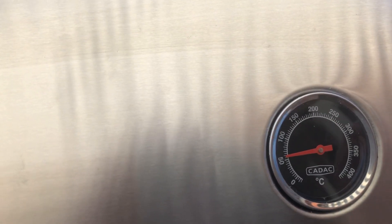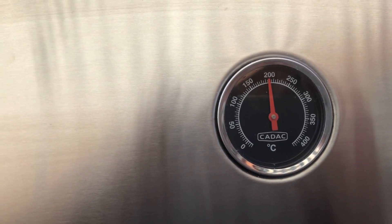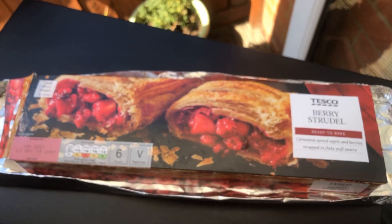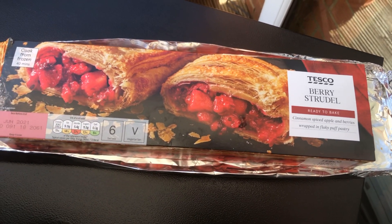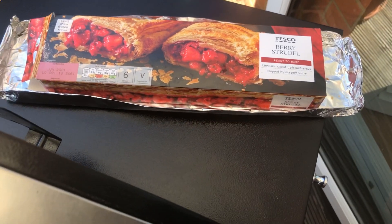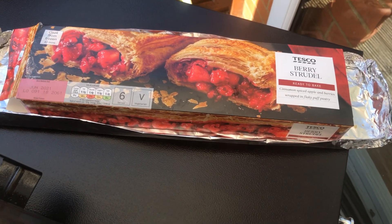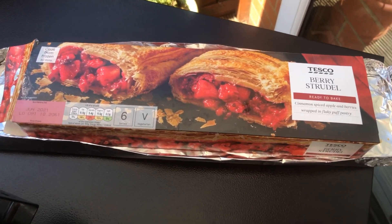We're going to let this climb and then come back shortly. I'll show you the preparation of the apple and berry strudel and how we're going to cook it. So here's what we're cooking — a Tesco's berry strudel: cinnamon spiced apple and berries wrapped in flaky pastry. You can't get much better than that, and we're going to serve it up with a big dollop of sour cream. What a perfect dessert to come off the barbecue after you've been using it for those burgers.